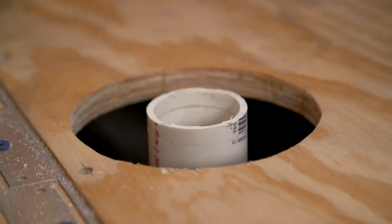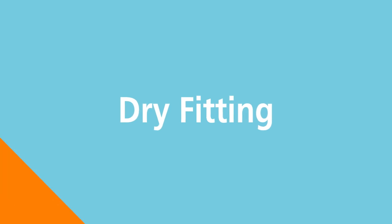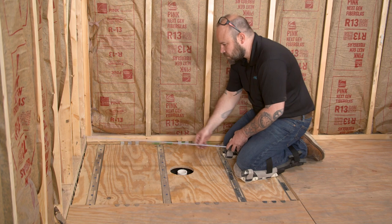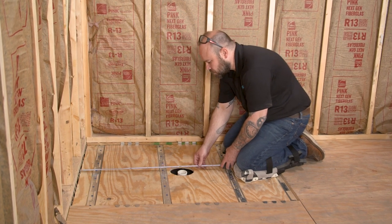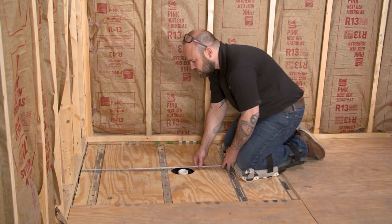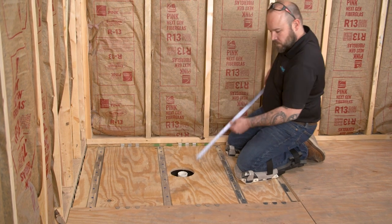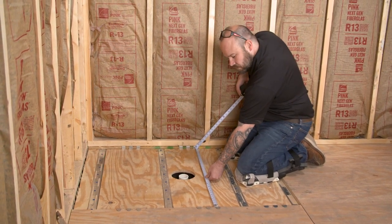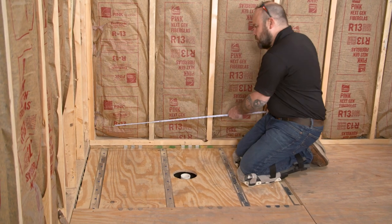Be sure to have a hole 6.5 inches in diameter. Measuring from the center of your pipe to each wall, ensure that your pan will fit entirely in the shower area. The Fondo Ligno can be modified and trimmed up to 6 inches on any side. To maintain a flush transition, minimal modification on the entry side is recommended.